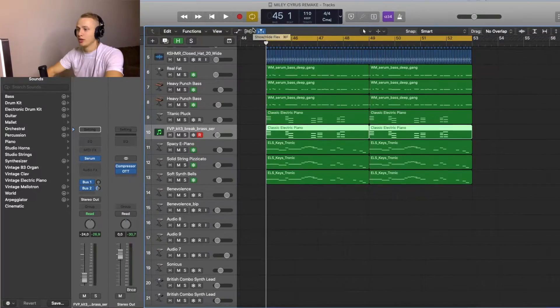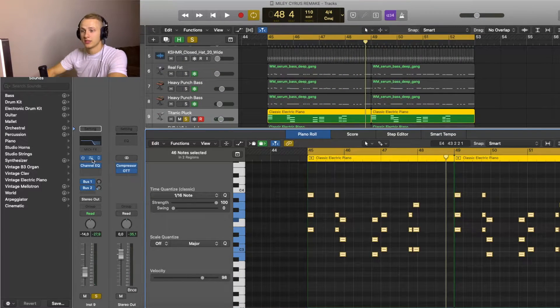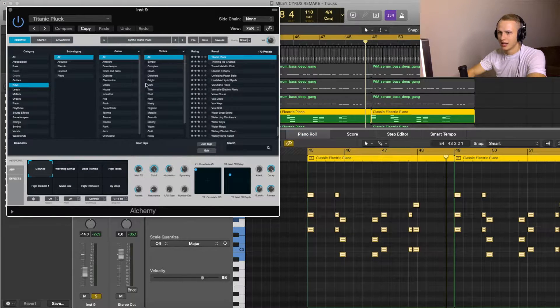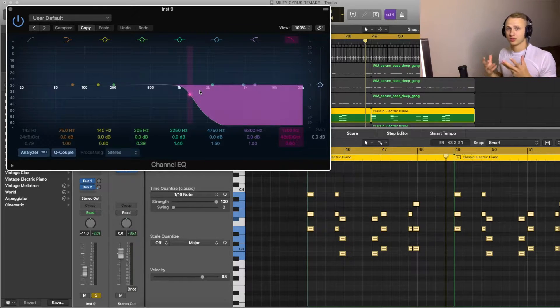Now I'm going to show you the chords — I used two layers. The first sound is from Alchemy, it's called Titanic Pluck Detuned. I did some EQing for this one and cut out the highs because I thought it was too bright.